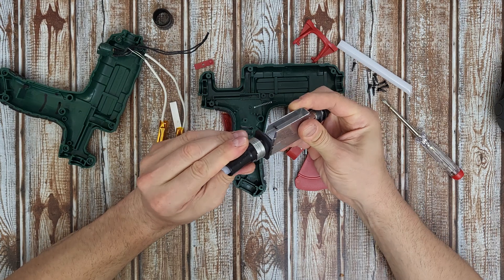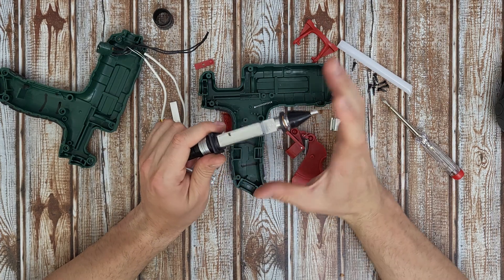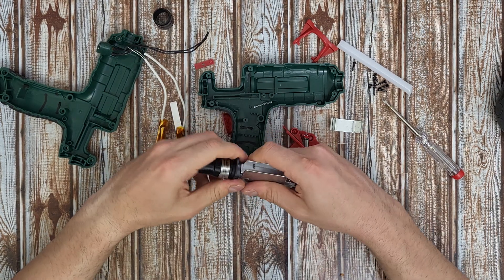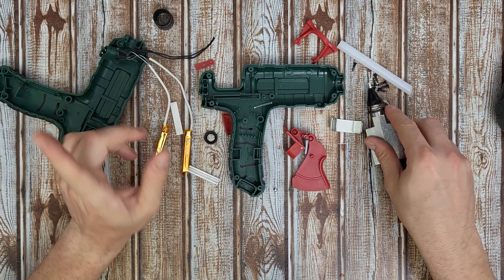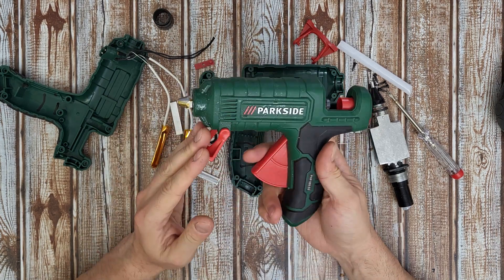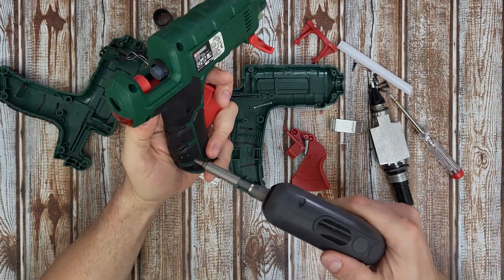I don't think we can do something else to remove more, because it already has the glue stick inside and it's all bonded together with this plate. Now we know how it works. But I would like to make a comparison with the oldest model, which I think more or less has the same design from outside — but let's give it a try.